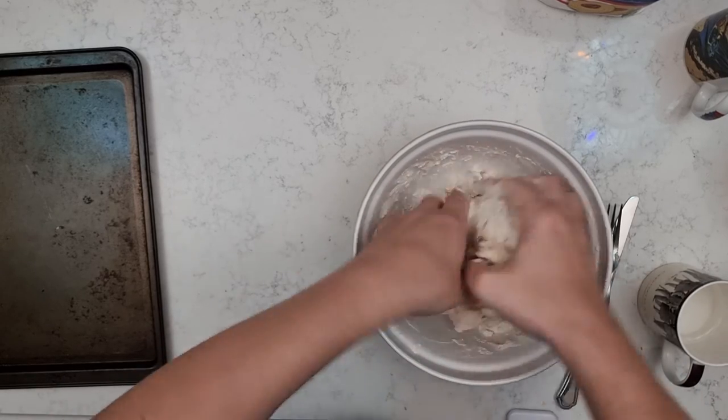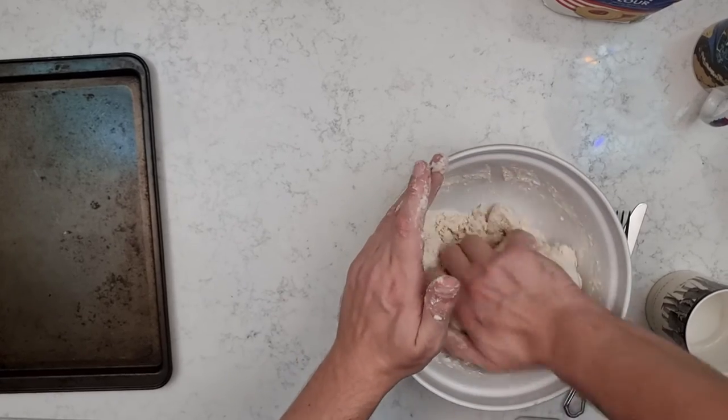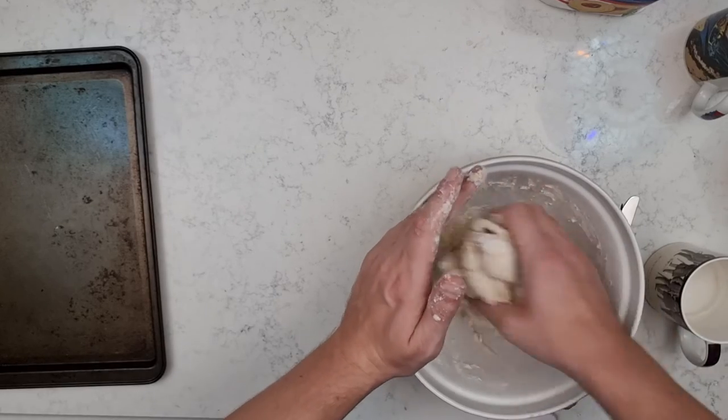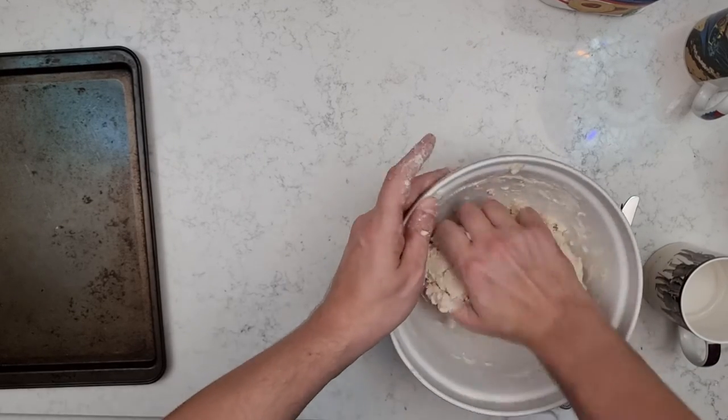Roll it around and keep kneading the dough until it ends up all clumped together, and you want to get it into a nice textured ball. If you need to, you can add more water to make sure that all of the flour and the salt is caught up.